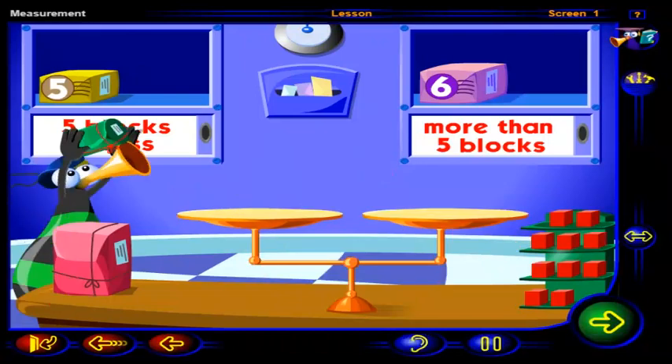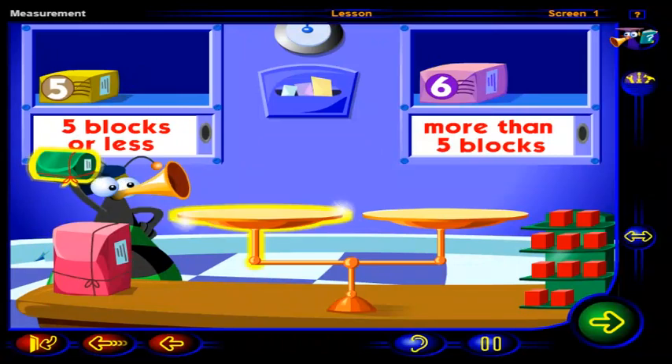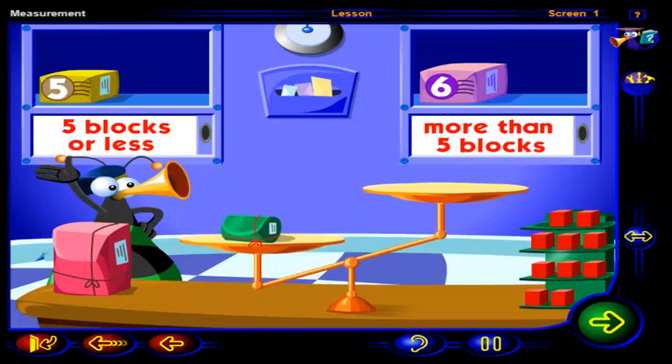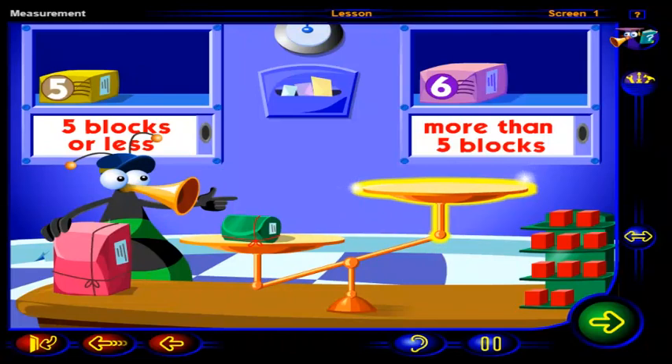Now for this package. Just because that package looks smaller than the one that weighs six blocks, it doesn't mean that it weighs less. You need to weigh that package before you know what shelf to put it on. Drag this package to this pan. Drag as many blocks as you need onto this pan to balance the pans. Click OK when you're done.